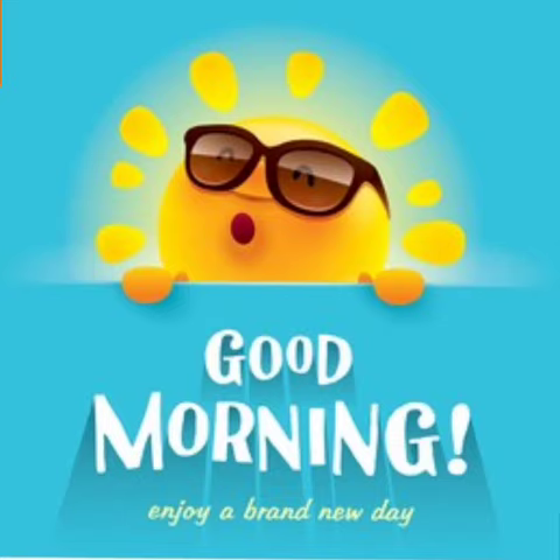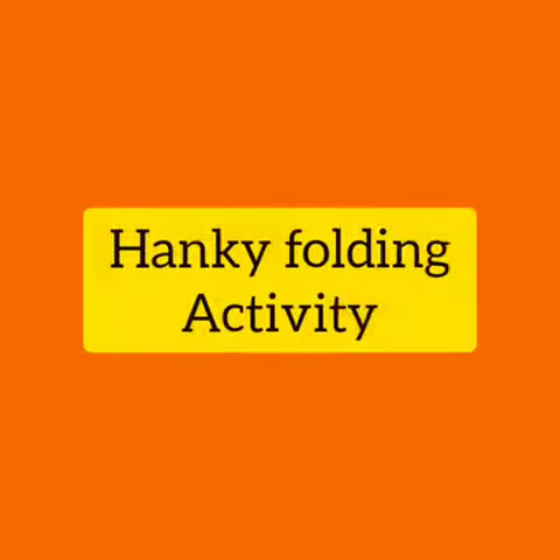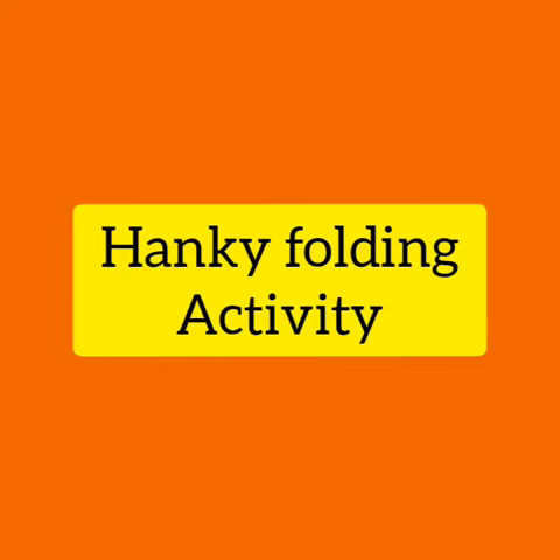Good morning dear learners. How are you all? I hope you all are fine. Kids, welcome to your art and craft class. Today we will do hanky folding activity.